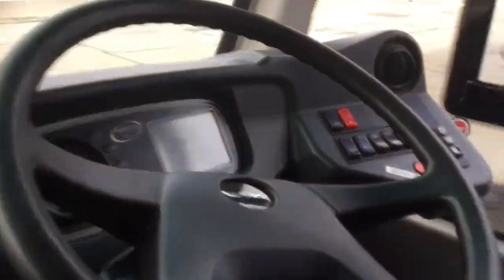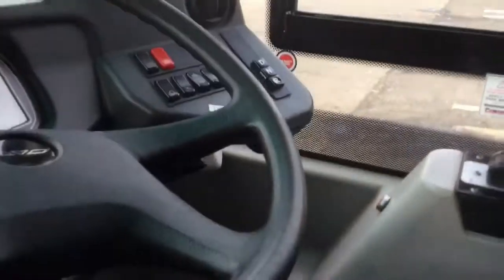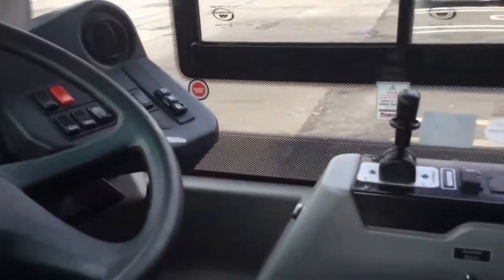And then into the driver's cab. I'm not going to sit in it, guys, because it's just the same. We've got the fleet number, stuff like that. Then we've got a ticket machine. It's a Volvo wheel — drive, neutral, and reverse.